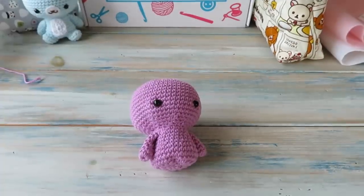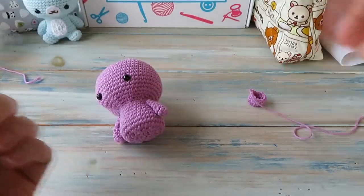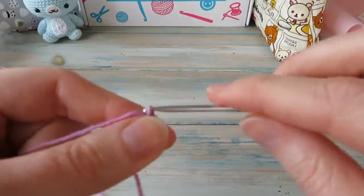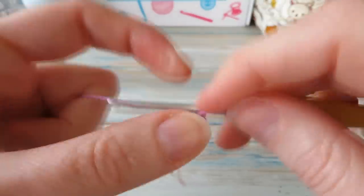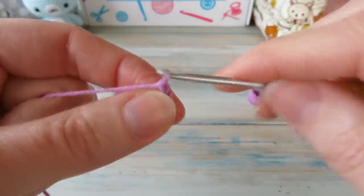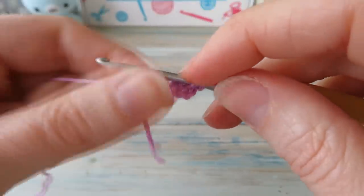Now we're going to make the feet — here's one I made earlier. These are really simple and quick to make. I'll do the one on camera with the chain four method so you can compare. Chain four, then slip stitch into your first chain to form a loop. Do a little chain one for leverage, then work eight single crochet into the center of the loop.